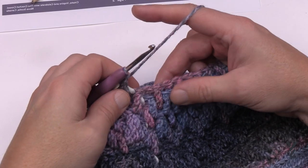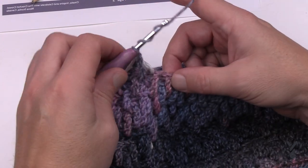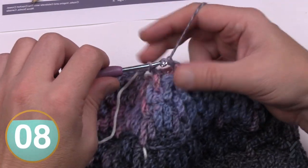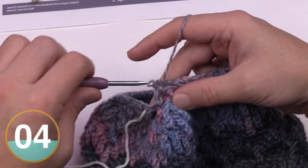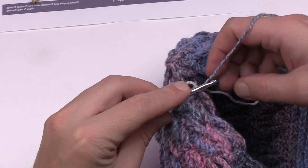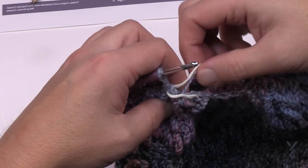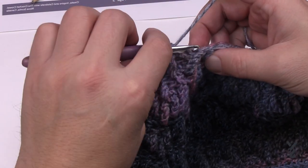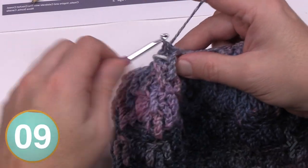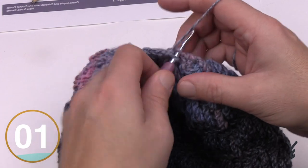Round 27 is going to be a front post half double crochet. Ignore the first stitch and immediately jump to the front loop — all these front loop trebles are turning into a front post half double crochet. Do that all the way around for round 27. Coming to the end of round 27, you should be able to count 16 front post half double crochets — if you have 15, don't worry too much. Starting in the very next stitch, each of these front post half double crochets will each get a single crochet to solidify the very top. Do that all the way around.